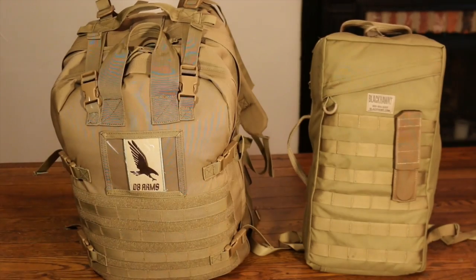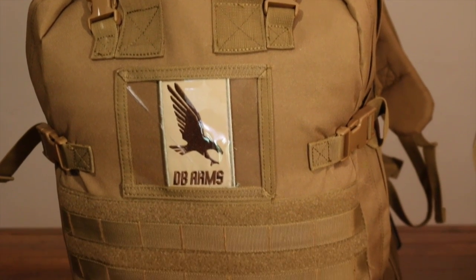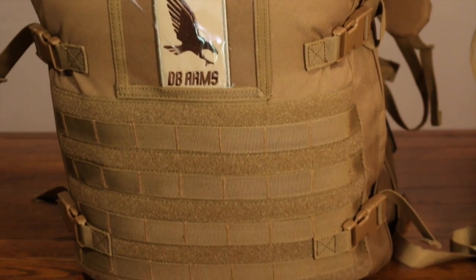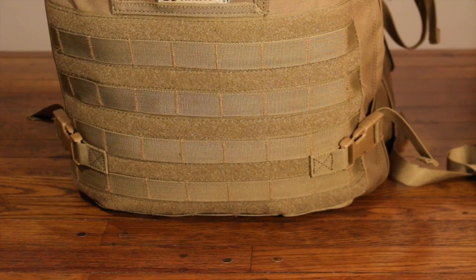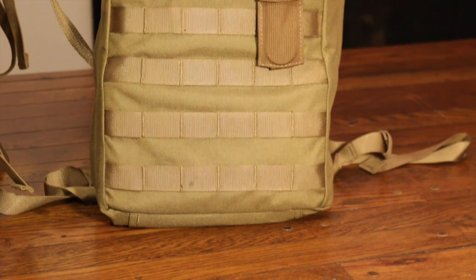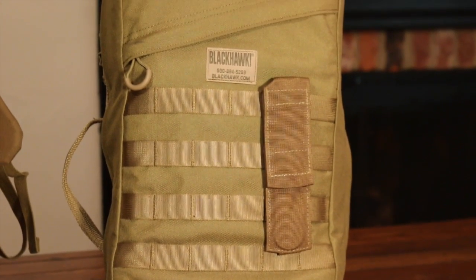Hey, thanks for tuning in to Twang and Bang. This is the second of a two-part video about the medical kits offered by DB Arms. The first part showed you the big Yasha pack, meant for relatively stationary use. If you missed it, the link to that video can be found in the video description, and it provides some good background to DB Arms and what they offer. This part focuses on the smaller Rafa pack, intended for when you need your medical gear to be a lot more mobile.